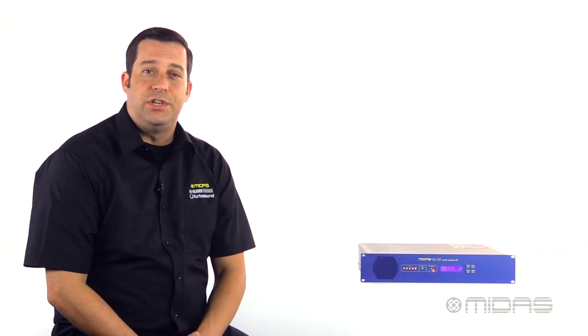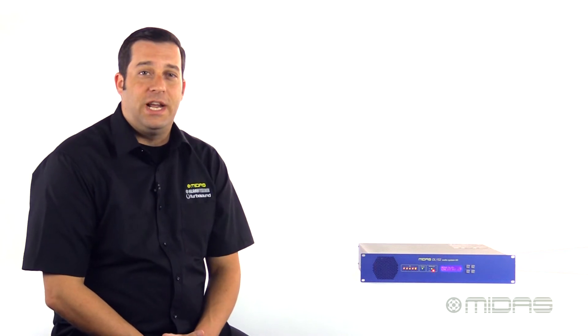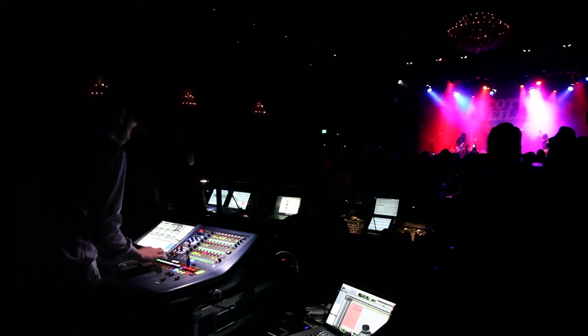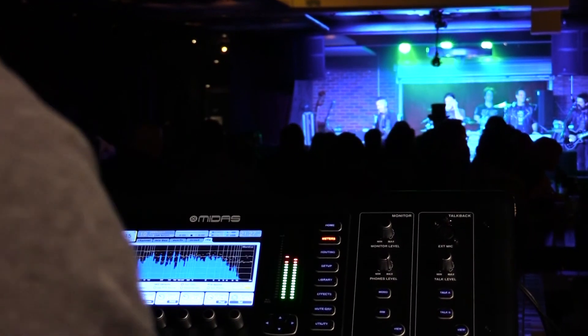The DL152 is a great solution for adding extra outputs to your existing I/O. It's going to offer you 24 balanced XLR outputs, which is great for adding more monitor zones on stage or an in-ear monitor system. Its ability to switch from 96k for Pro Series down to 48k makes it compatible with the M series of digital consoles as well.